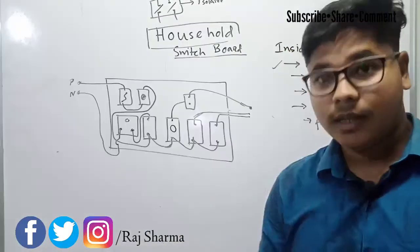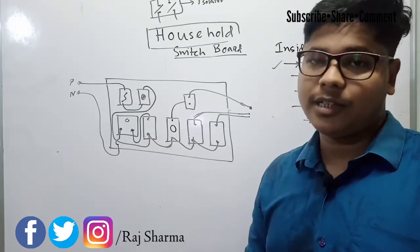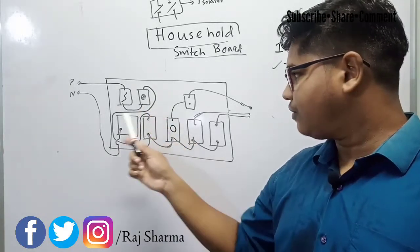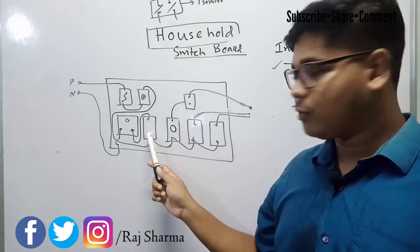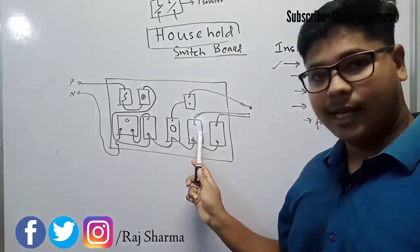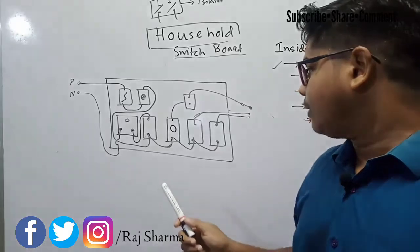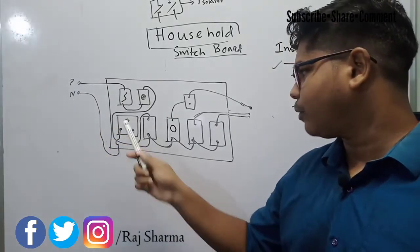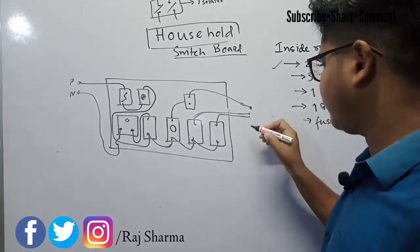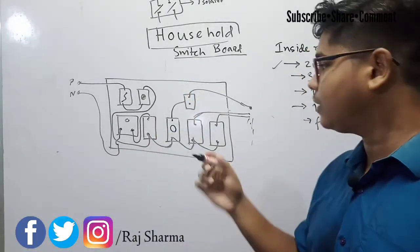I have made a clean and neat diagram that you can take a screenshot of for future reference. You can see: phase goes to the fuse, then to the indicator, then to the plug point switch. From there, the phase is distributed to the fan regulators, the fan switches, and the light switches. The neutral goes directly to the plug point, and the neutral wires from the equipment are joined inside the board.